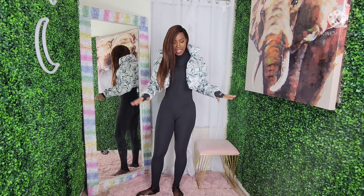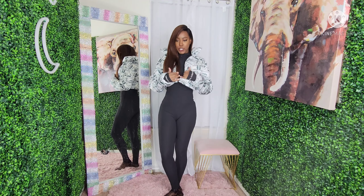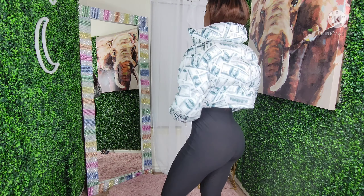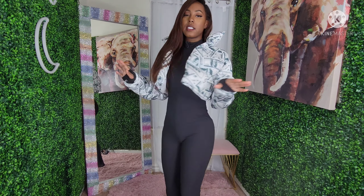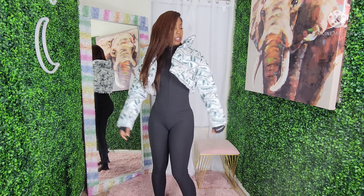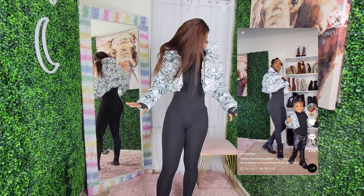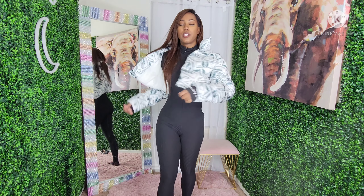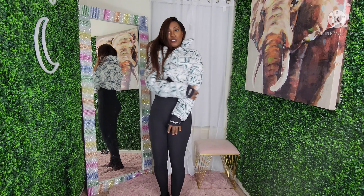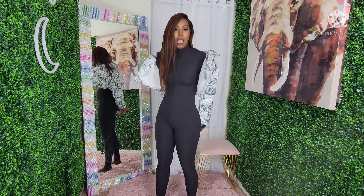Alright, so this is the end of the haul — the Shein leisure wear for winter. First up is this little money puffer jacket. It may look warm but it is very very light, so this is more of a style piece. I'm going to insert a picture of me and my daughter because they have a mommy-and-me version. It's showing that real money green color, so you know this is a stunt. I wouldn't wear this every day — this is more of an 'I got somewhere to be' look.